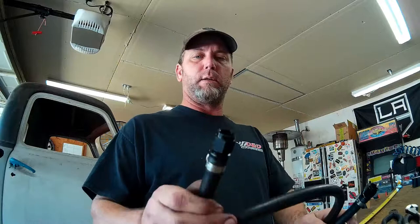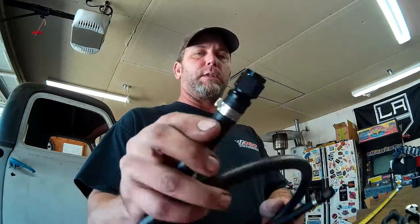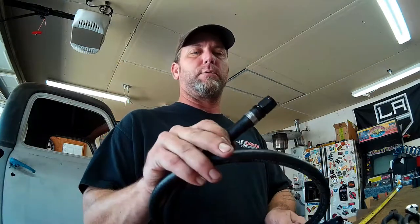So I've got a completed line here. This is our return line. It goes from our TBI throttle body back to the tank. These are the Otaker clamps after they're installed on the end of the push lock hose. I like to put the clamp right between the two barbs so there's no way that hose can come off of there.